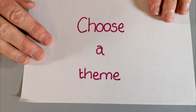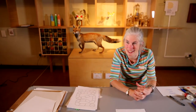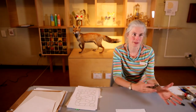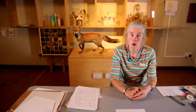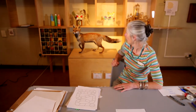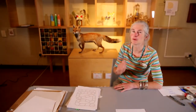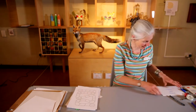The first thing we're going to do to make our board game is choose a theme. This is the best part — you could do it anywhere in the world, anywhere out in space. You could be the first to get to the moon, or the first to find treasure if you were pirates. Because we're in the Nature Gallery, I thought we could play a game where the fox gets to his den — that would be my theme.